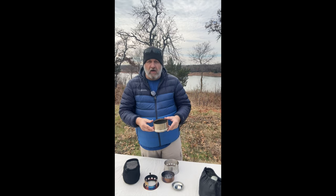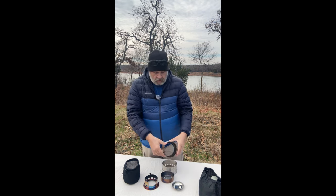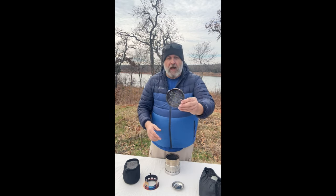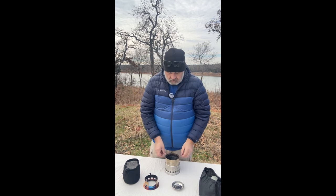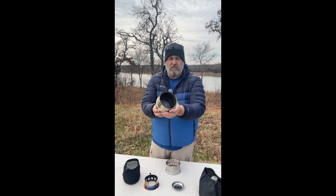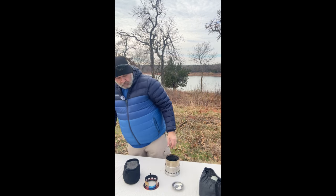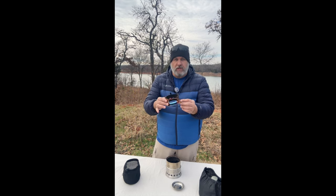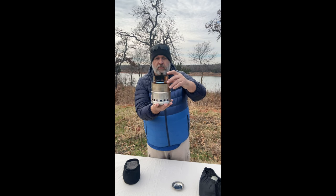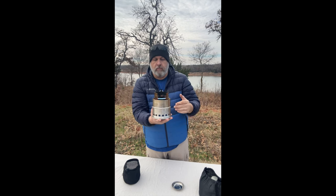It re-burns all the combustibles and sends them through little channels you can see on the stove. The gasification chamber goes right on top of that bottom ring. Then the little ash catcher tray slips down in there — it's got some soot so it takes a little push. Then the top ring sits on top with little legs for your skillet or cup.